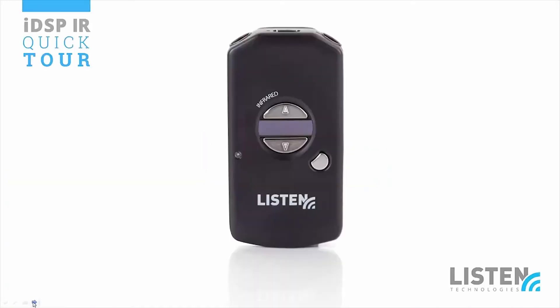Thank you for joining us for the quick tour of the LR5200 IR, the IDSP IR receiver from Listen Technologies. IDSP IR is an innovative approach to assistive listening systems. An IDSP IR system improves overall experiences for venues that provide assistive listening and the people who use it.